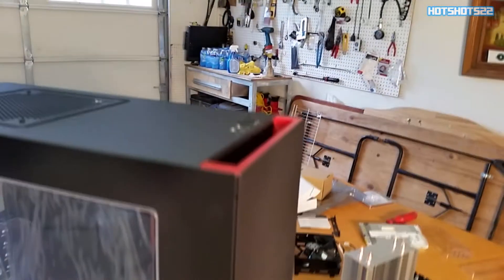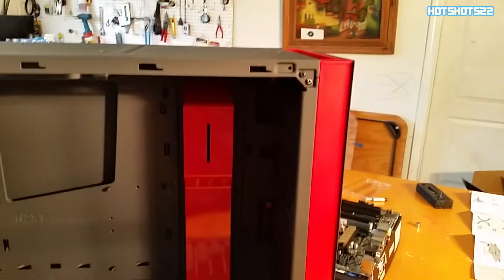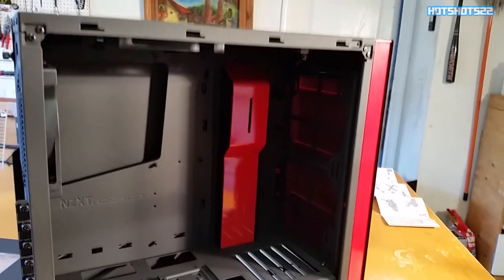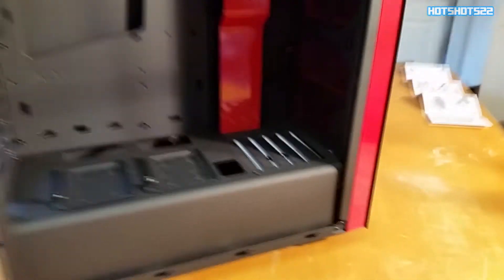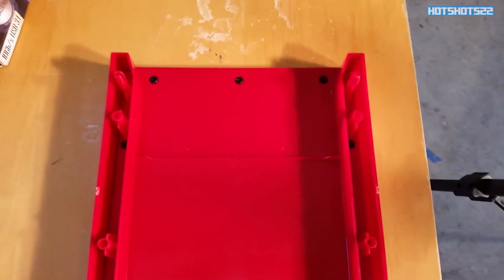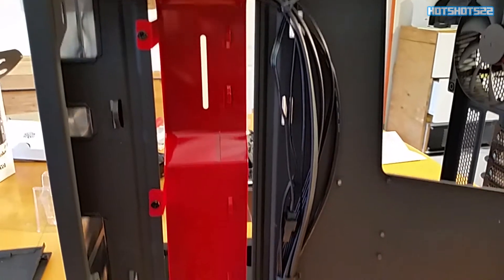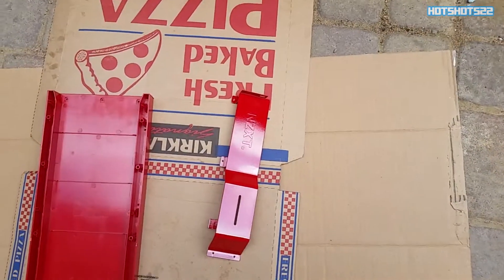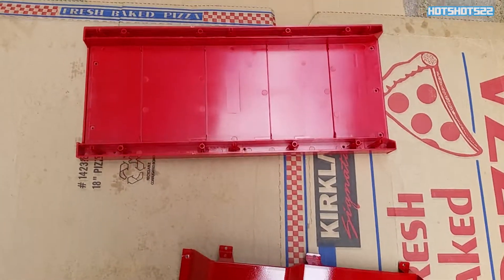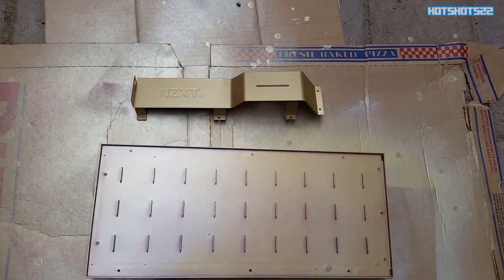Here's the S340 case — I was surprised how good-looking it is, except for the red trimming which I didn't like. Thankfully I got the gold spray paint so I'm going to paint it gold to match the motherboard better. I removed the front panel and the little red trim pieces held by screws on the outside. I laid everything down on a cardboard box and it's all ready to get spray-painted.